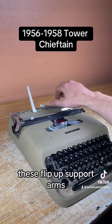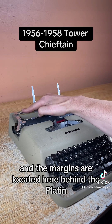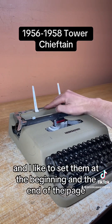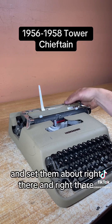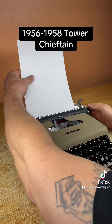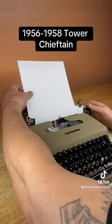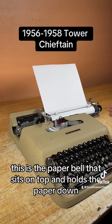These flip-up support arms and the margins are located here behind the platen. I like to set them at the beginning and the end of the page — about right there and right there. This is the paper bail that sits on top and holds the paper down.